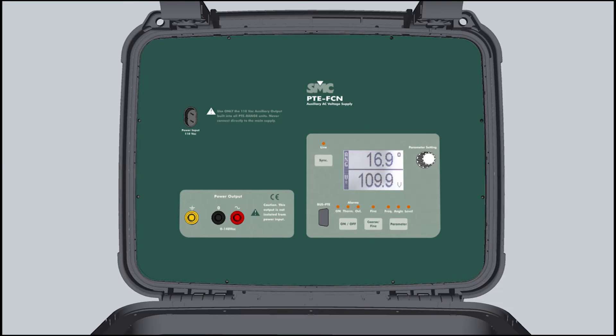We have made the PTE 100C even more comfortable to use, with an internal section space to store the cable set.